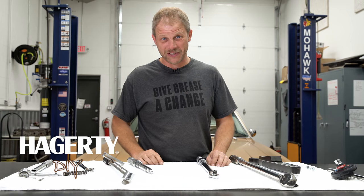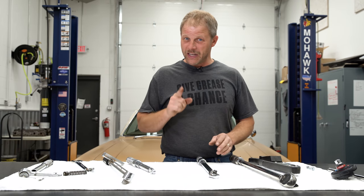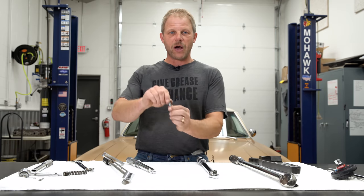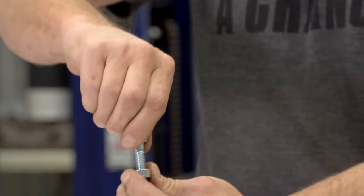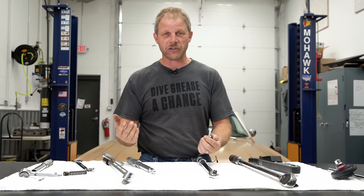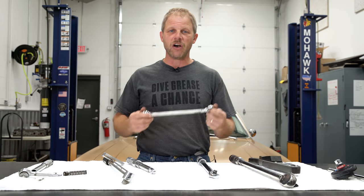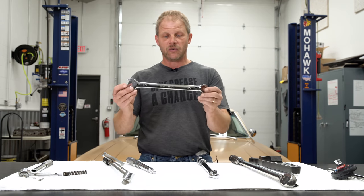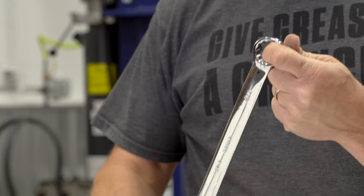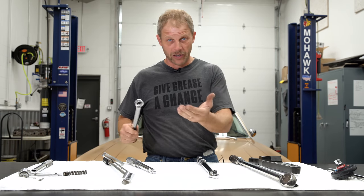Torque is what gets your beer cap off, as they say in some of the advertisements, or turns the tires on your car. But in this case, we're going to talk about fastener torque. It's truly the amount of energy you need to put into this nut and bolt, twisting it tight, creating a clamp load on whatever you're trying to attach to something else. Torque is measured in units such as foot-pounds of torque, so it is relative to a foot and how many pounds you put out on this end pushing it down. That gives you the torque around the rotation point, or in our case, the fastener.